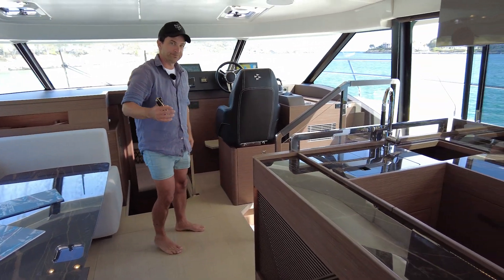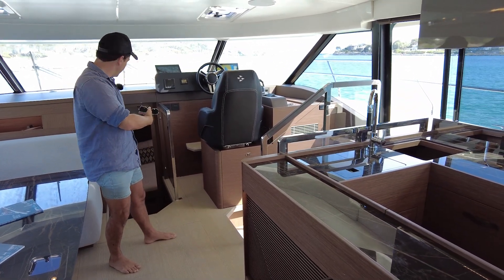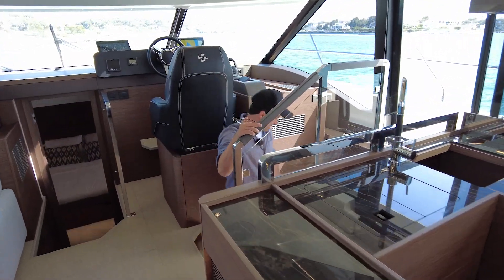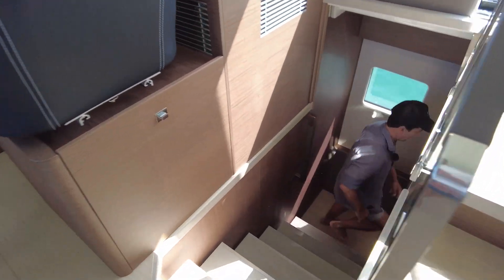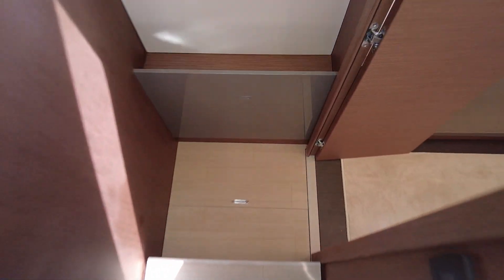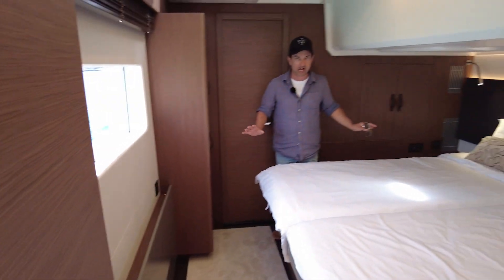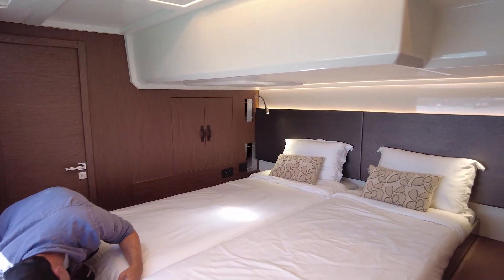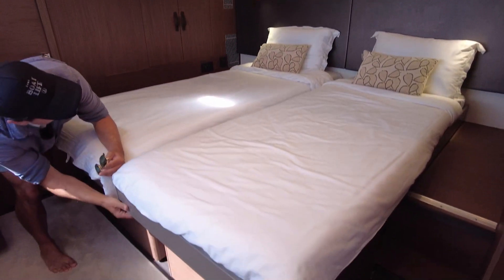There is an amazing master cabin — we're going to get to that. But first, this is the guest cabin in the starboard hull. Two singles — they look like they move to me, and yes, they're on track. So boom, boom — I have enough space to walk around each bed. Once again, advantages of a cat.